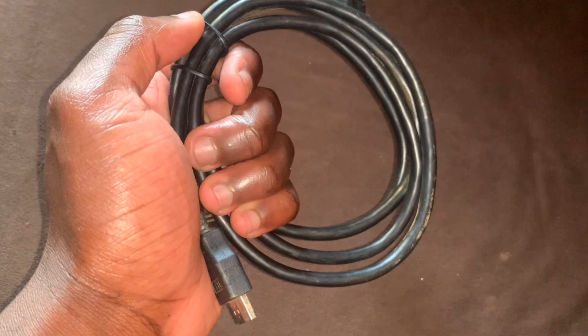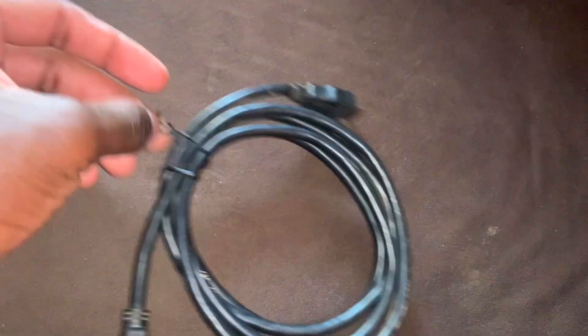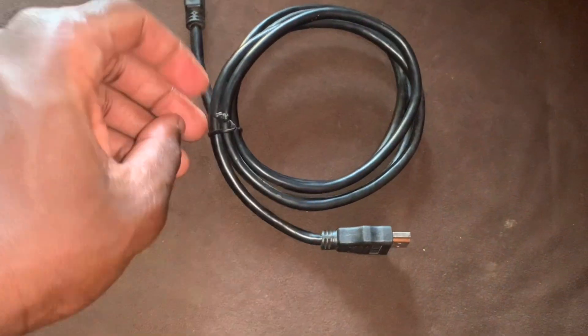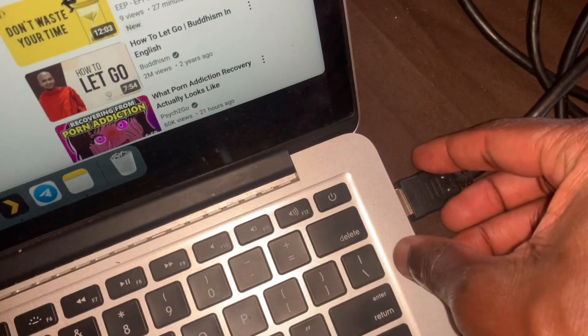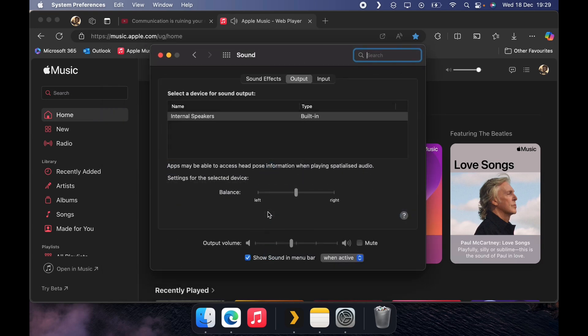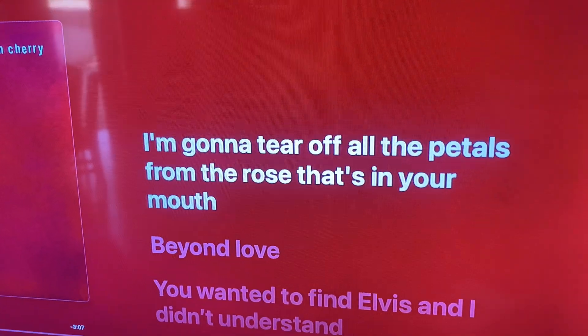The best option is to use an HDMI cable. Grab one from your nearby store — it's like five dollars or less. Plug it into your Mac, plug it into your TV, and voila. The problem is it doesn't cast sound automatically, so you go to System Settings, then Sound, then Output, and change the output to HDMI. It immediately works — you get the full lyrics, the full everything. This is the best option.